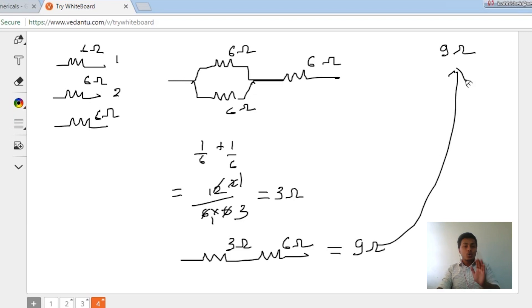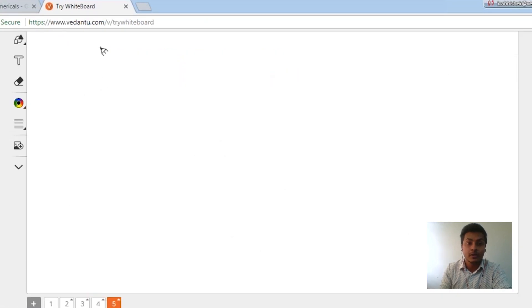So to get an equivalent resistance of 9 ohms, two of the 6 ohm resistors must be connected in parallel, and that parallel combination must then be connected in series with the third resistor, giving 9 ohms. Similarly, the second part of the question asks for 4 ohms — how will I get 4 ohms in this scenario?